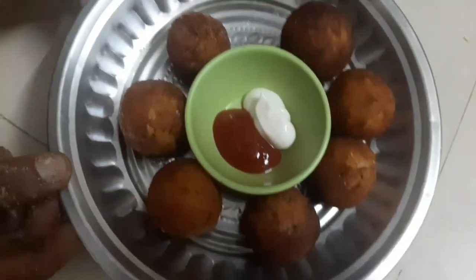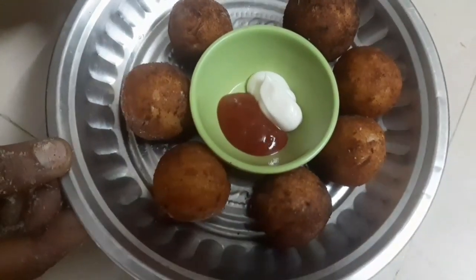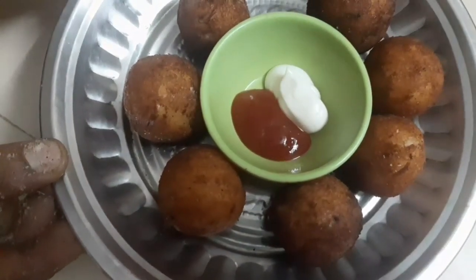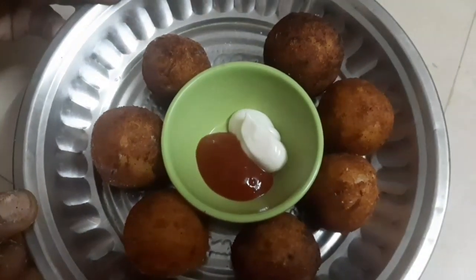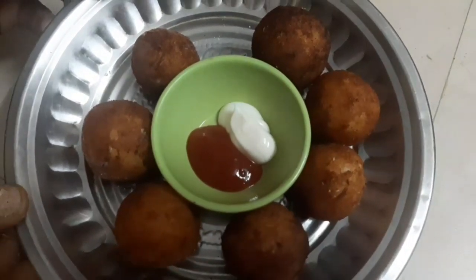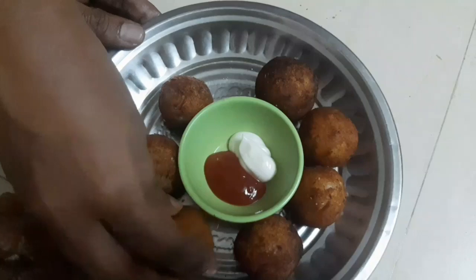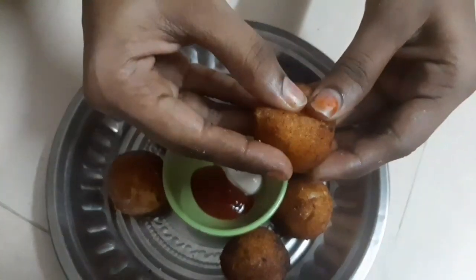Now, let's try it in a small bowl. It's not easy to cook. It's a big bowl. Now, let's try it in a small bowl.